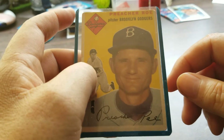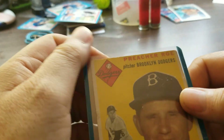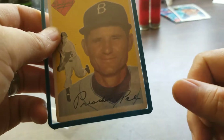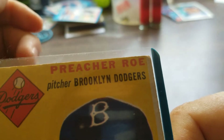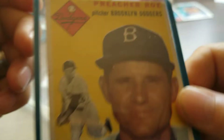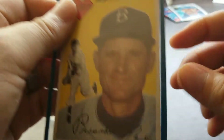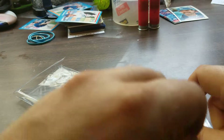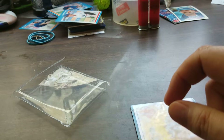Hey guys, JoeRanFam30 here with another mail day video. Let's get started — picked up this 1954 Topps right here, Preacher Roe, Brooklyn Dodgers. This is the next set I'm building — just about done with the '54 Bowman team set.